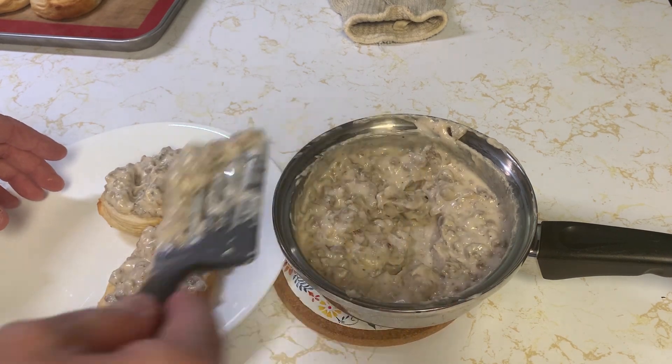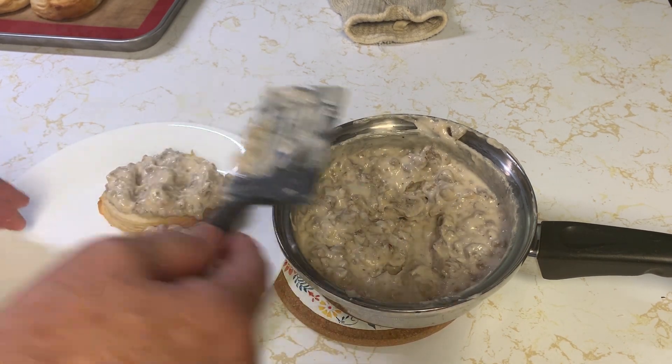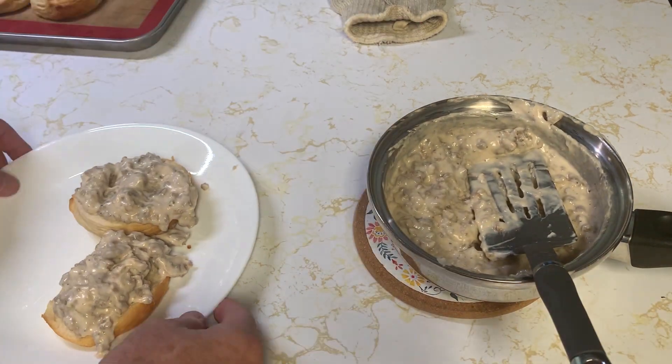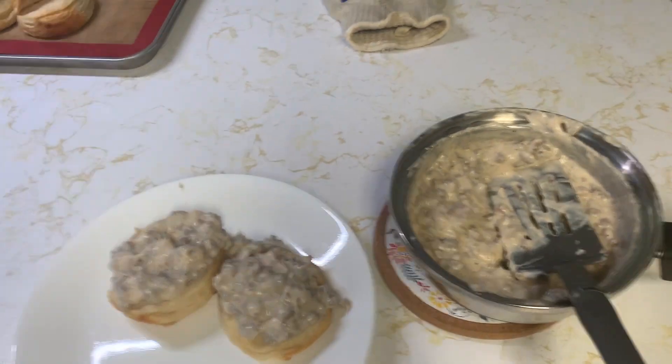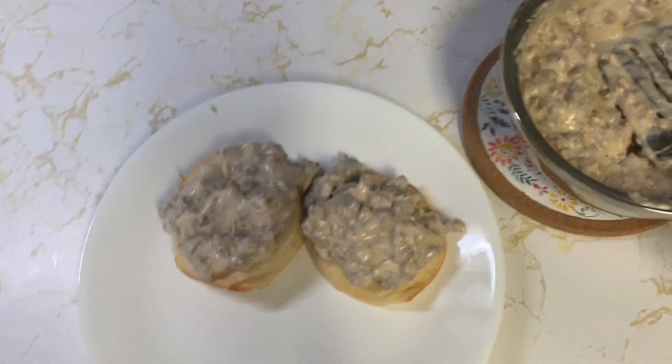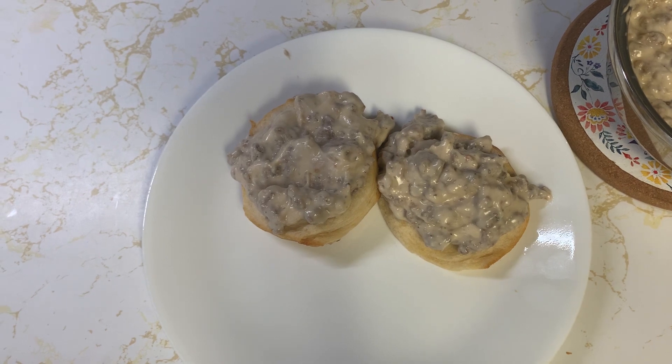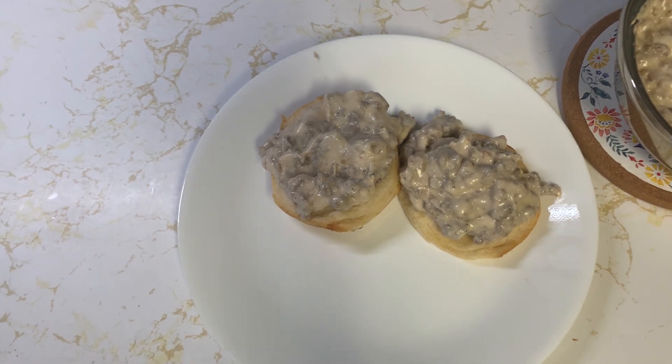This will be a short video just because there's not much to this. If you've never tried sausage gravy, you can try this — you're not going to waste a lot of time making it. This stuff is delicious. Again, two cans for one pound if that's what you're going to do.